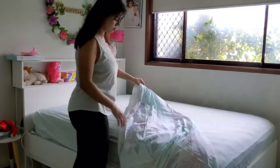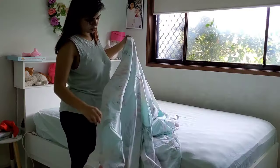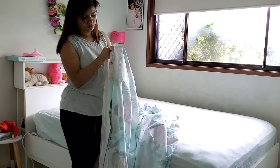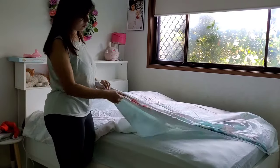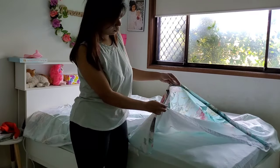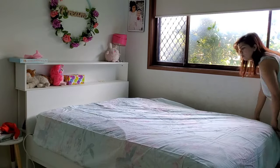Hi guys, today I'm going to be sharing with you how I change the quilt cover on my quilt. The first thing I do is turn the quilt cover inside out and then spread it on the bed. Always make sure that the bottom opening faces the foot of the bed.